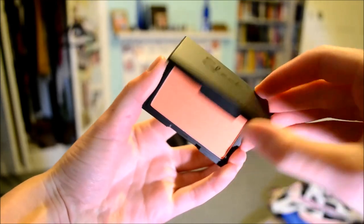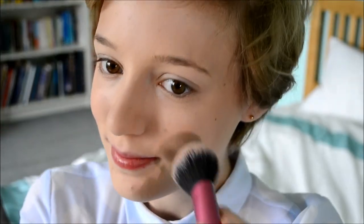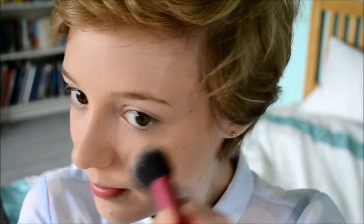Now I'm using my Sleek blush in the color Life's a Peach. I couldn't tell whether Meghan was wearing a separate blush and bronzer or whether it was all the same quite orangey-toned color, so I'm using a peachy, orangey-toned blush on the apples of my cheeks to go for that kind of orangey look on her cheeks.